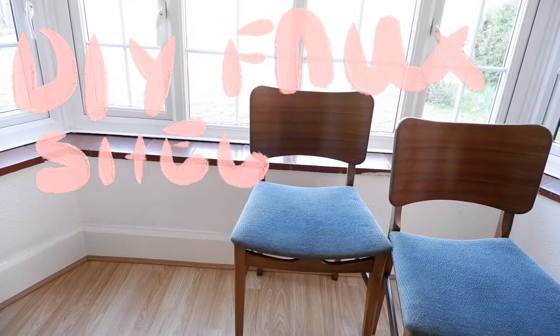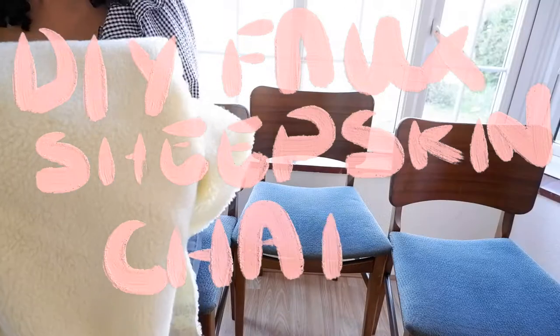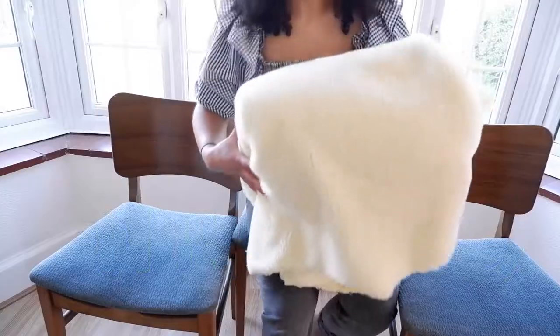Hello, welcome back to my channel. Today we're going to be mixing it up from the clothes and upcycling some chairs.